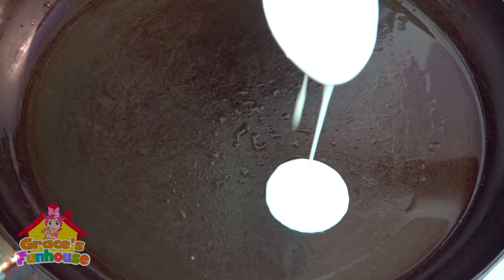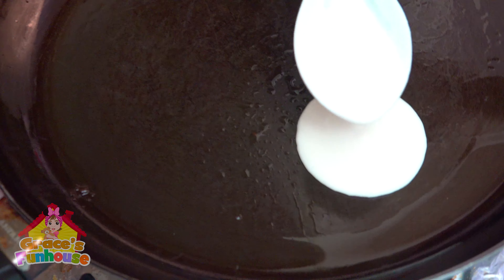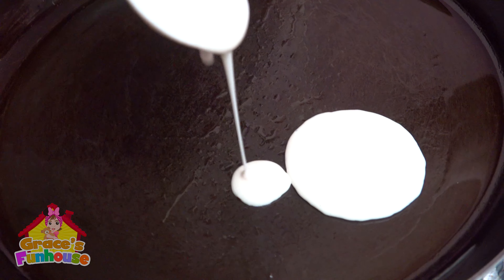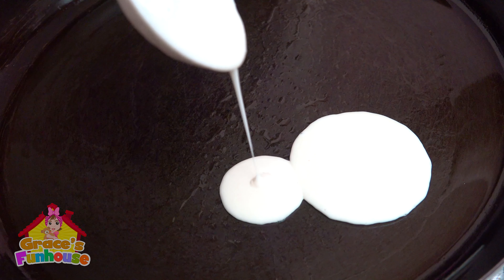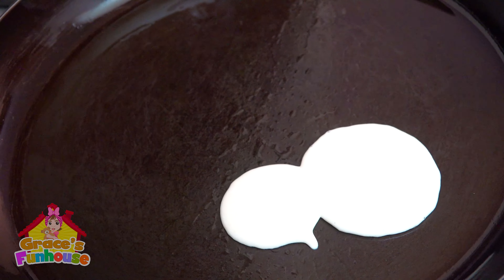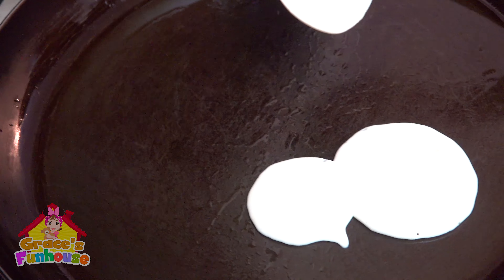Oh, wow. Look, kids. Okay, that's with a face. It's like a snowman. It does look like a snowman right now.